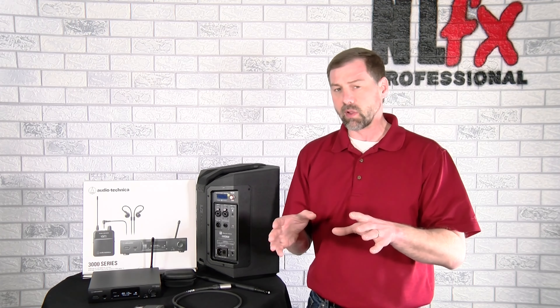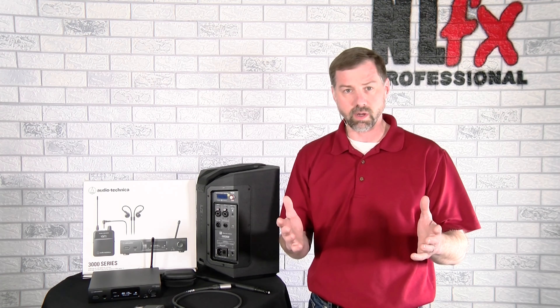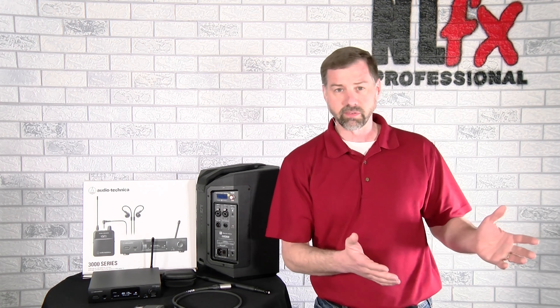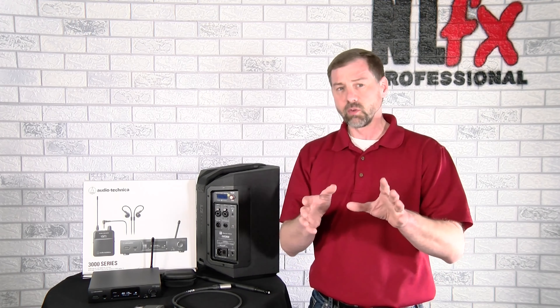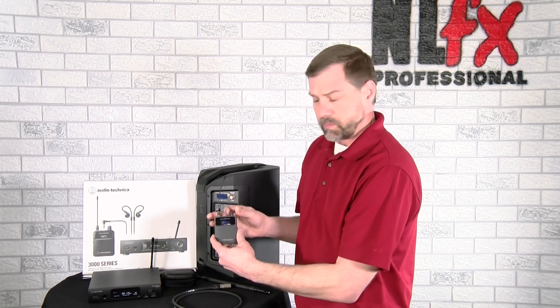That's the first thing I want to look at, and then I'm going to tell you why this is just a great solution for a wireless speaker system. The fact that it is a really reliable and great wireless speaker system is almost a bonus — and it has a great price. Let's take a look at that spectrum scan feature real quick. I'm going to turn my body pack on.